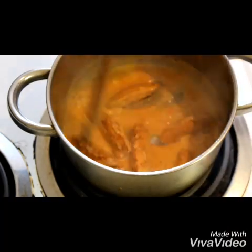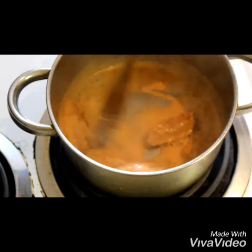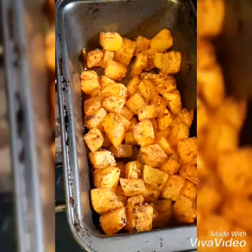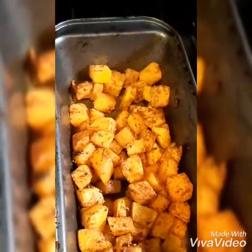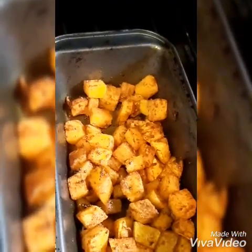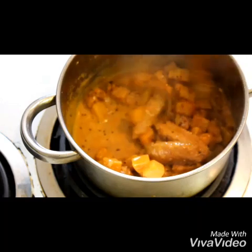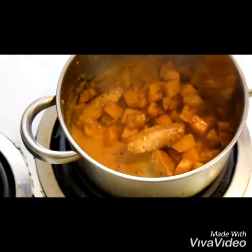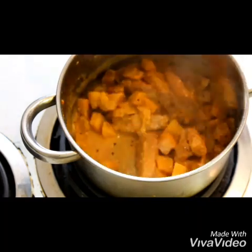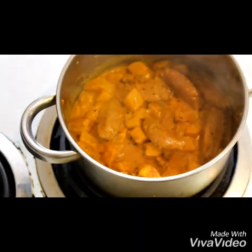Then put it on the stove again and add your soya. Mix it well so the soya is coated evenly with the sauce. Check the oven — your butternut should be done. Poke a knife to see if the butternut is soft and tender, then add it into your pot. Give it a mix and add a little bit more water if you would like. Once you've mixed it, leave it to simmer on low heat.